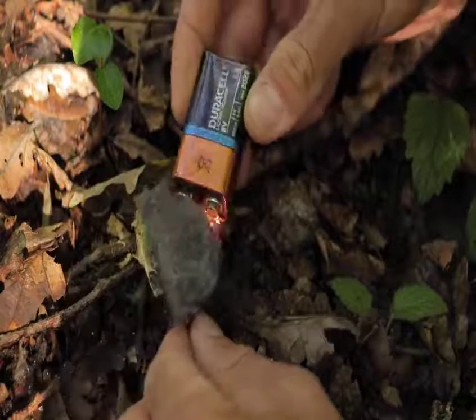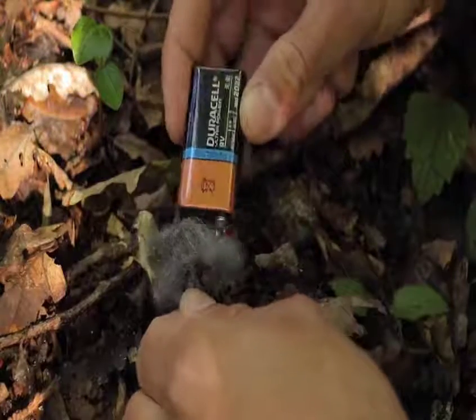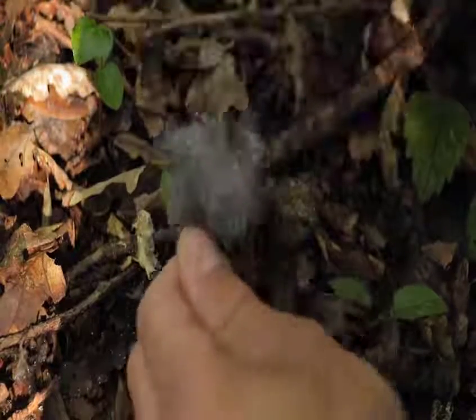This is not the safest method to light a fire, and definitely keep your hands away from the battery contact points when doing it.